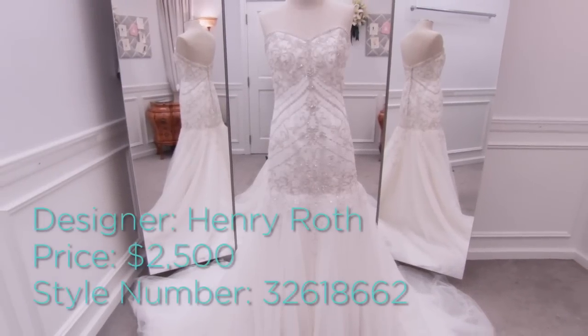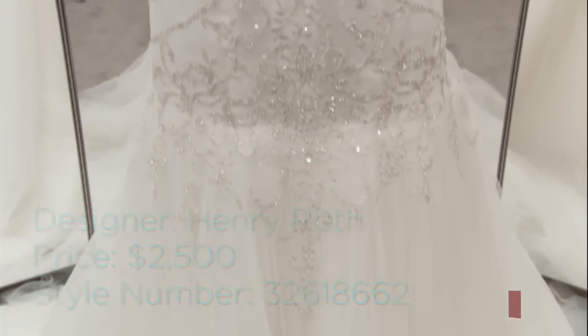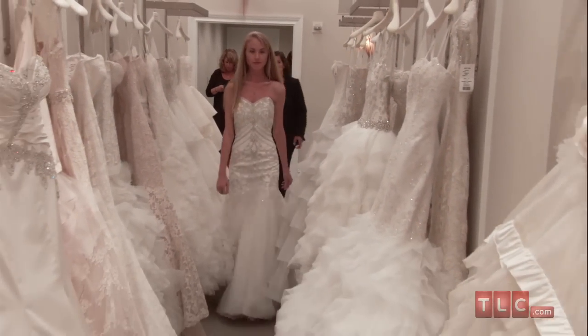This $2,500 Henry Roth dress is a mermaid silhouette with a tulle skirt. Its abundant sparkle and unique pattern make this dress ideal for brides with formal and vintage themed weddings.